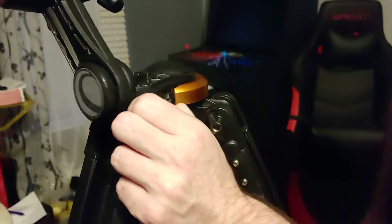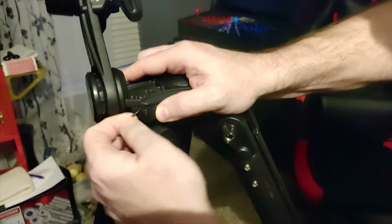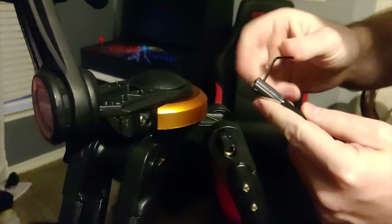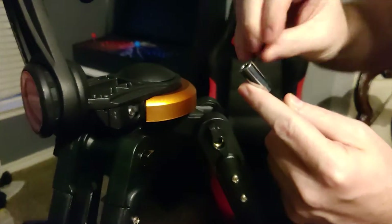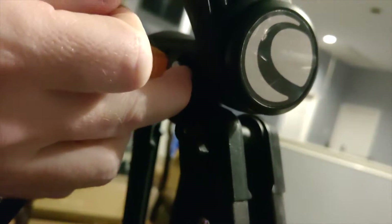The next step is to pull out this allen wrench — it's kind of hidden down here in the base. We're going to loosen these little allen bolts inside the fine control arms so they attach. You'll find a little detent, slide on there, and then get threaded on with the allen wrench.